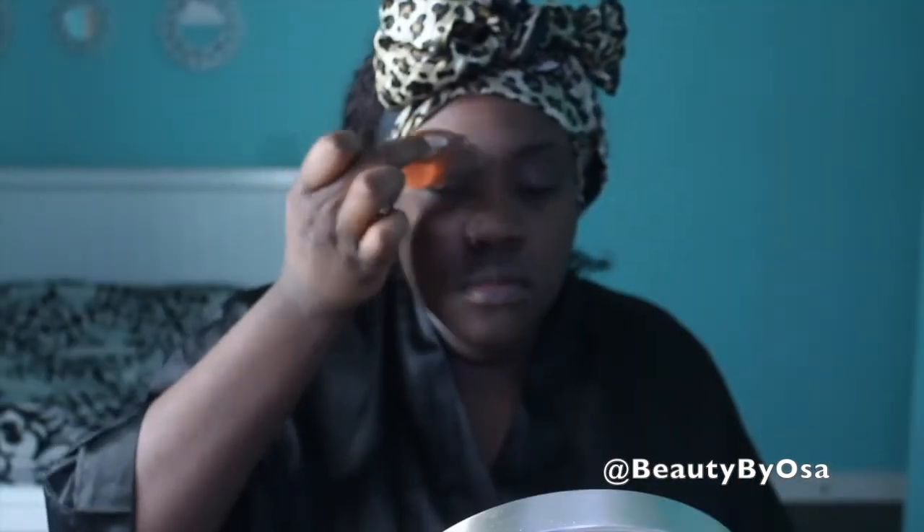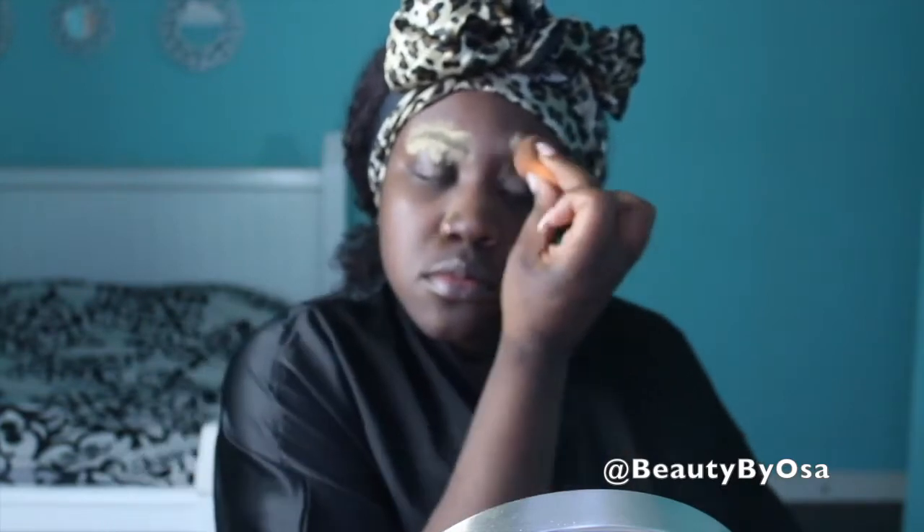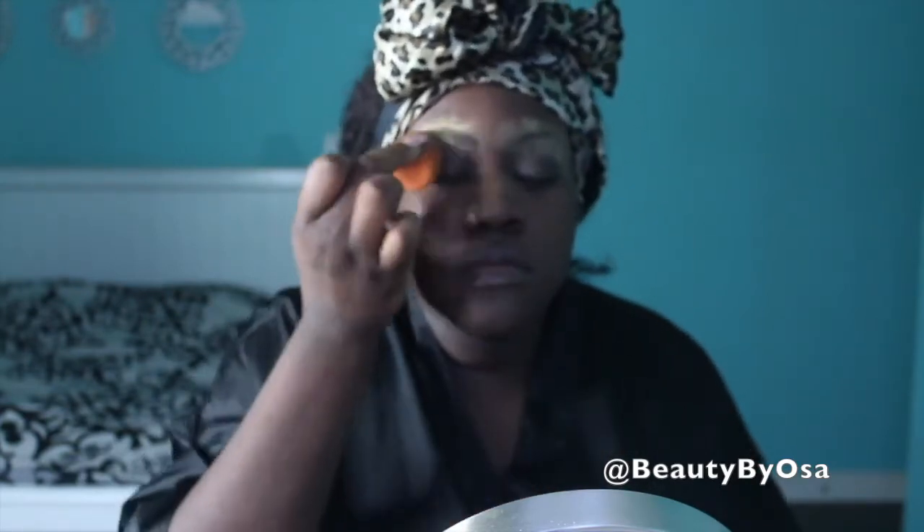That's pretty much all I have to say. If you're interested in seeing how I beat my face and how I accomplished this, then keep watching. So as you guys know, before I start doing my eyebrows, I always take translucent powder. It just helps remove any oil and it helps the product slide on your eyebrows a lot easier.